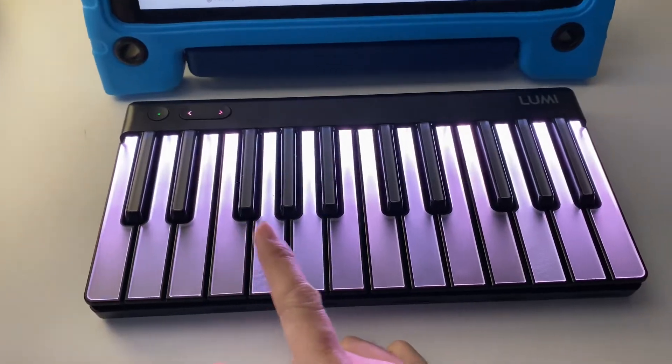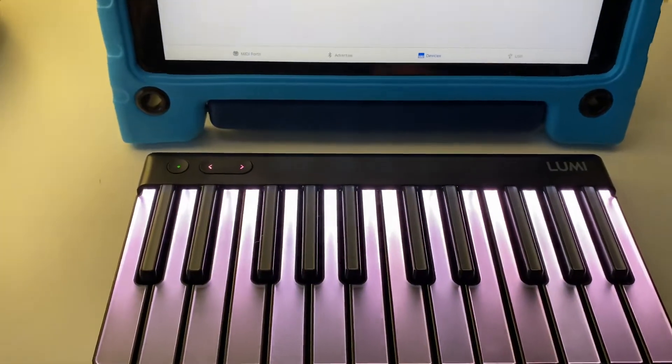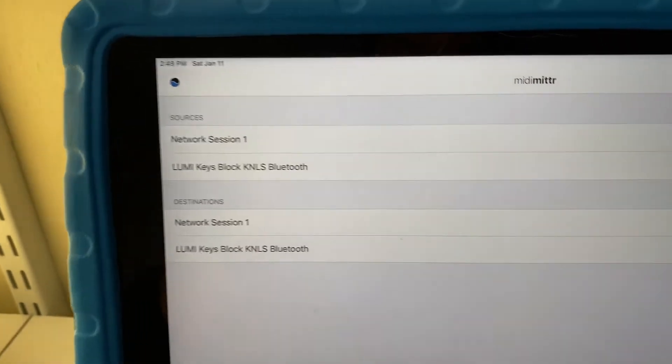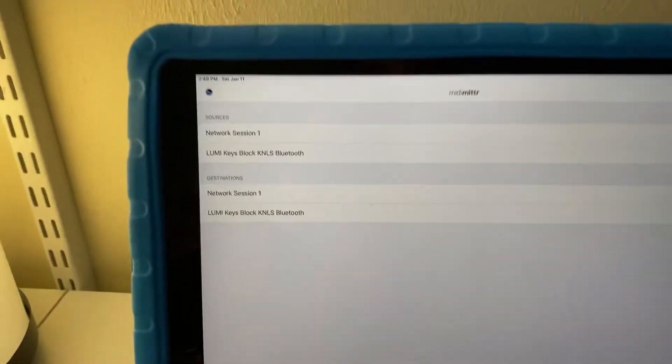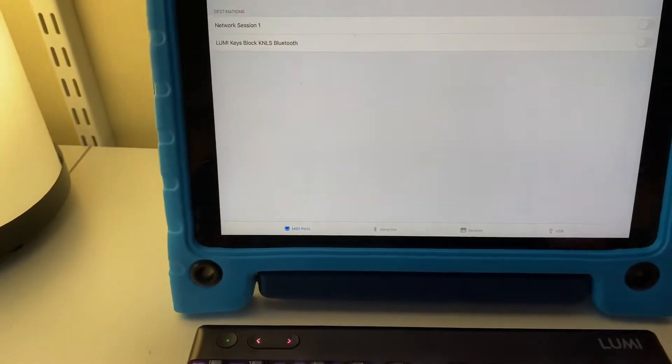You can see here my Lumi is all white keys now because it's connected — it's not doing the pulsing wave thing that it does when connecting. Then you're going to go over to MIDI Ports and make sure that the Lumi Keys is turned on for Sources. And that's how you connect it.